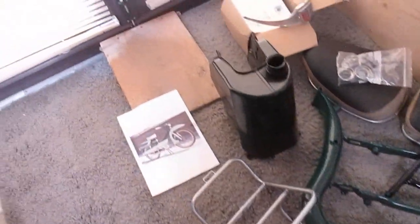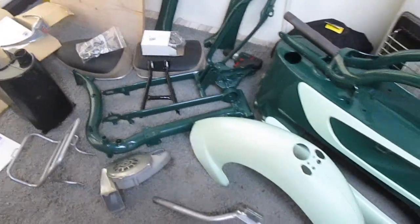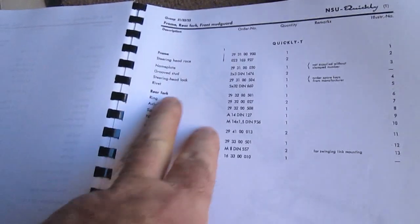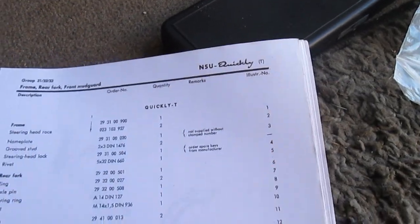Handle bars, petrol tank, seats. So I'm going to start putting it all back together now. Item number two there is the steering head race and there's two of them. I've just installed them.